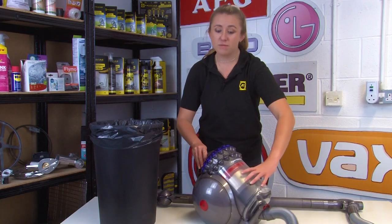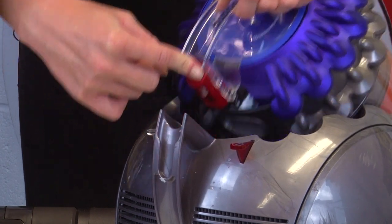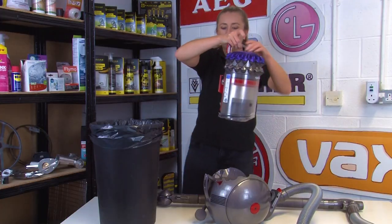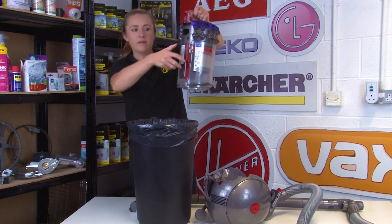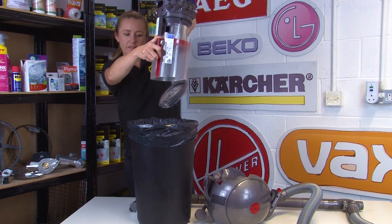To empty the bin, first you'll need to remove it from the main body. You can do that by pressing the red button on the handle and lifting the bin away. Then over a dustbin, press down on the red catch and pull the handle — as you do so, the lid will open.